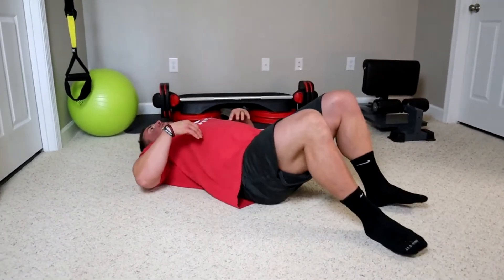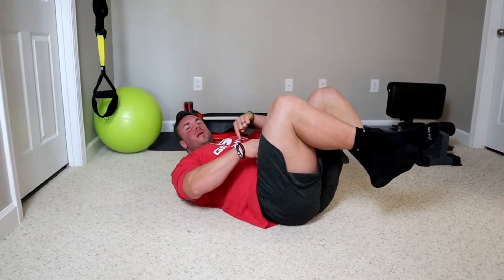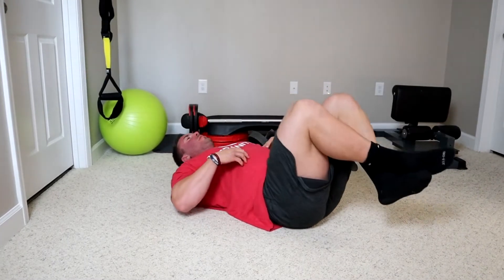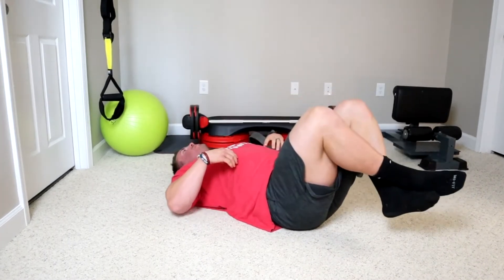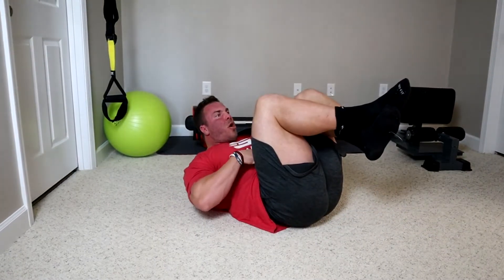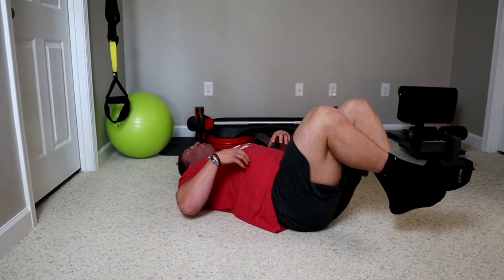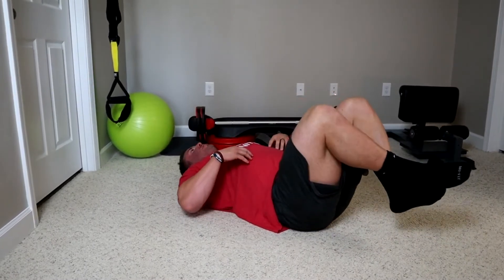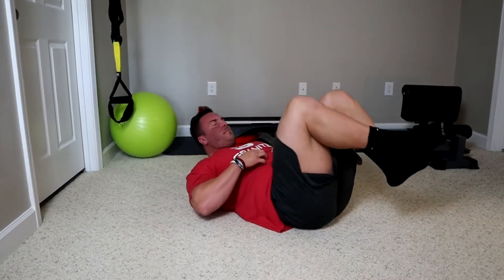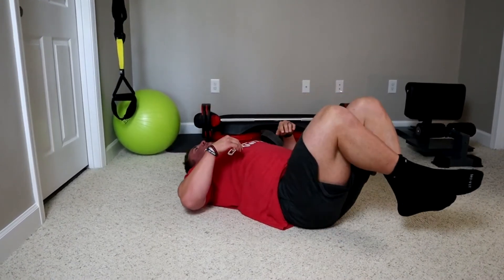Flat on my back, knees up, and all we're going to do is try to shorten the distance between my sternum and my belly button. Squeeze — full extension and then full contraction, and then I'm going to hold at the contraction. You have to make them work and squeeze just like you would any muscle group. I actually like to touch them with my hands to make sure they're hard and activated.